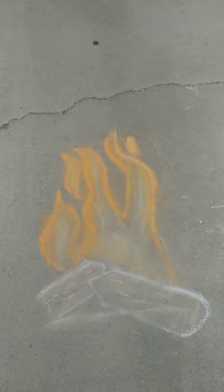My next-door neighbors have started a drawing contest and what we're drawing is fire. As you can see, they've drawn this one and I am drawing this one. I'm gonna show you guys what I do for chalk art.